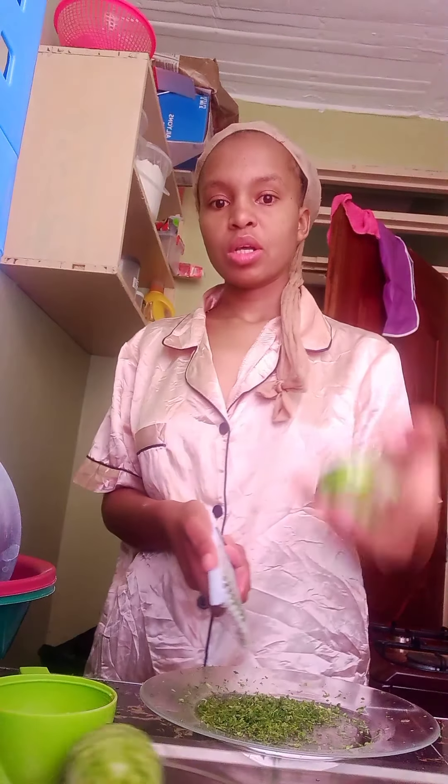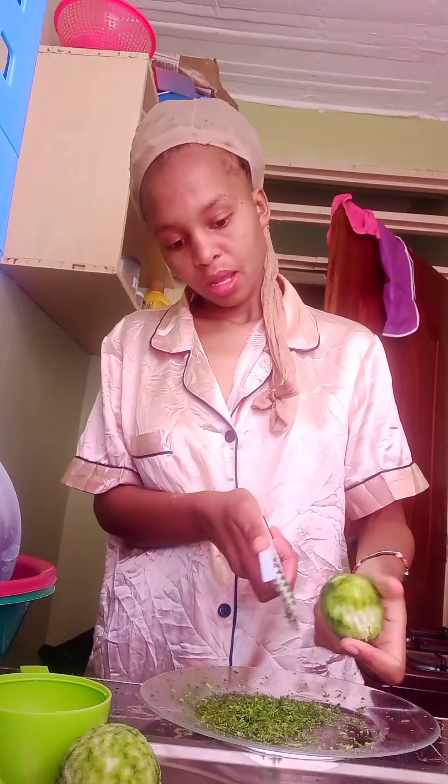My recipe needs a lot of lemon zest, so I've used two lemons. This was the first one and I'm finishing up with the second one. It depends on your recipe — if you just want to get that flavor you can use one lemon.